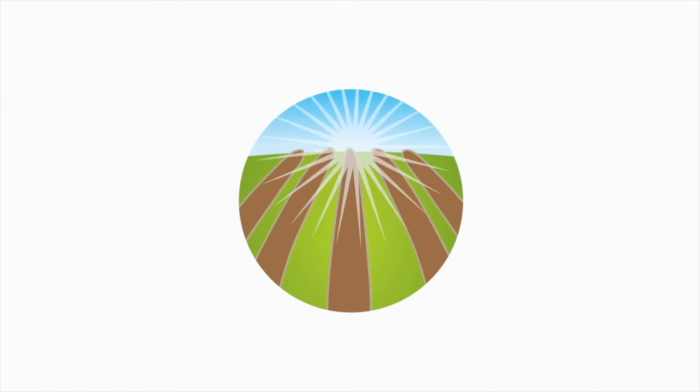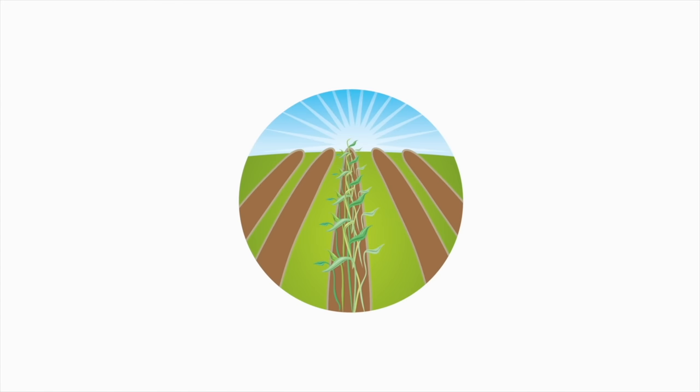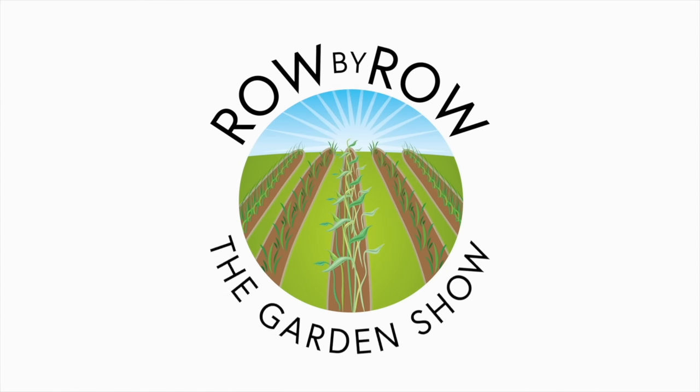What to do this month in March - what to plant, what to get ready, what garden chores should you be after? That's what we're talking about today. Welcome to the Row by Row Gardening Show, the best dadgum gardening show on the internet, where we talk about gardening, a little bit of cooking, and growing your own food. Now sit back and enjoy.